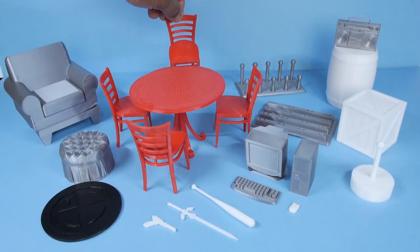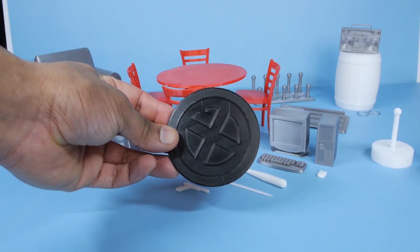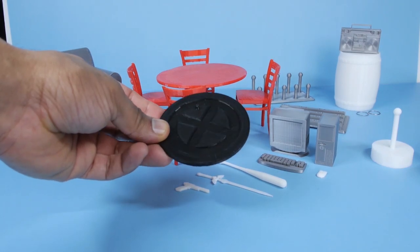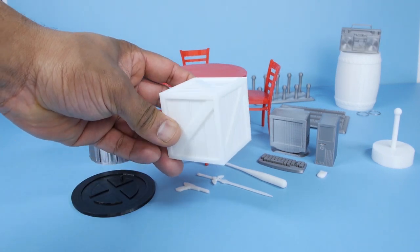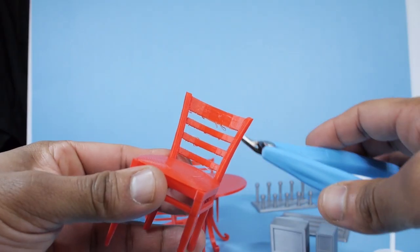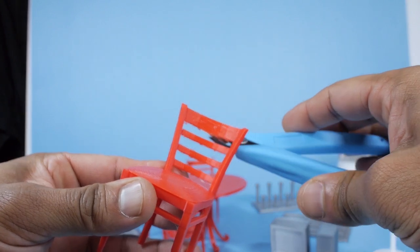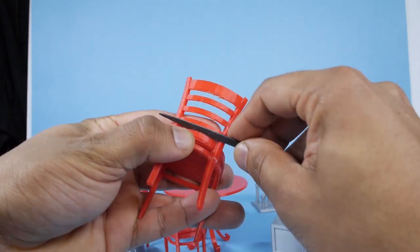Now that everything has been printed, let's go to the last step, which is going to be to clean up the models and then paint them. For some of them, I'm fine with just leaving them as is — the display stands, for example, don't really need to be painted. But most of the other items will need a paint job. Some of the prints will have little stringy pieces hanging off of them — these can usually be cleaned up with a set of clippers. And you can also use a sanding pad or a file to smoothen the surfaces to your liking.